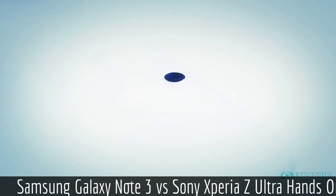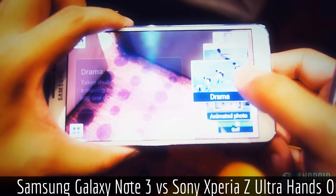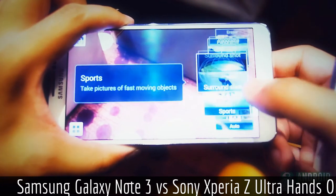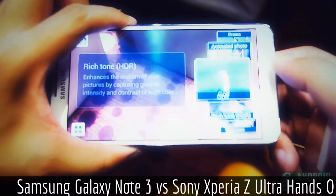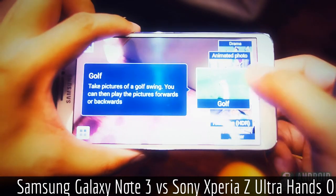The camera section doesn't benefit the Z Ultra as much, given that it moves more toward the tablet form. Its 8-megapixel shooter brings a nice superior auto-powered interface but doesn't have a flash, nor the many features found in the Galaxy Camera app. The 13-megapixel shooter on the Note 3 is capable of a ton of different creative photography modes and should sport the same great quality as the shooter in the Galaxy S4.